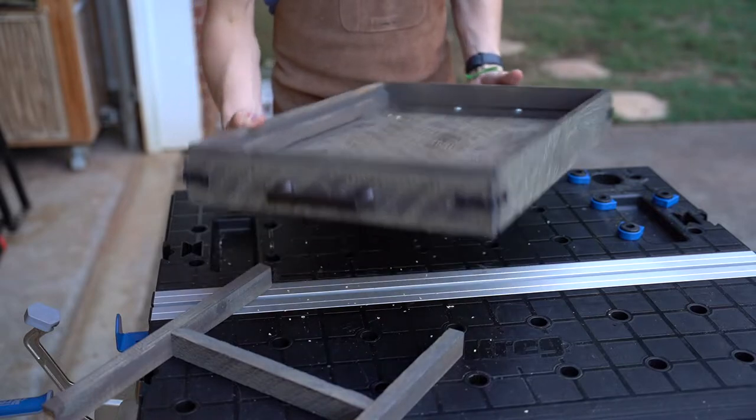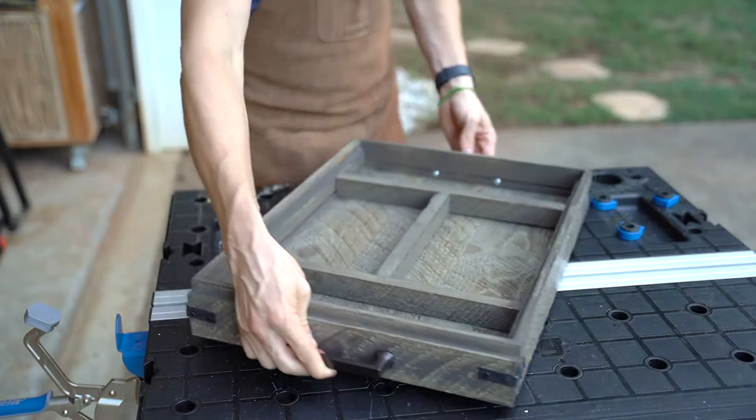The main body of this tray is made from a single piece of weathered board and is inspired by my buddy Jeremy at Jericho Home, Georgia.